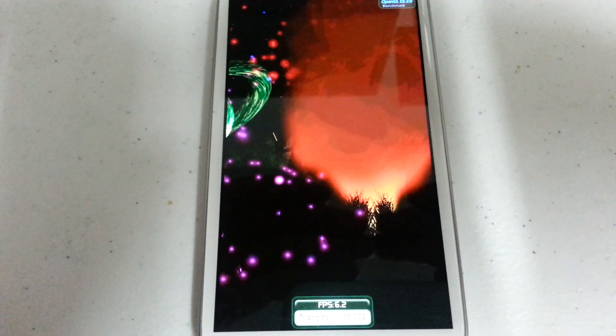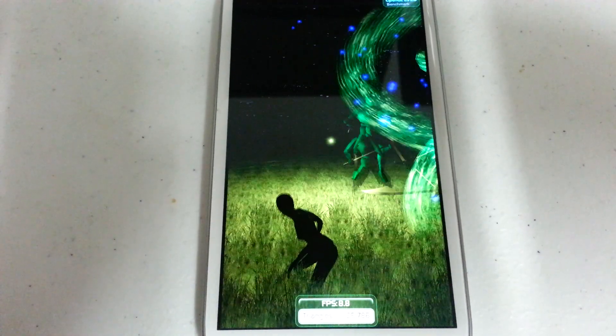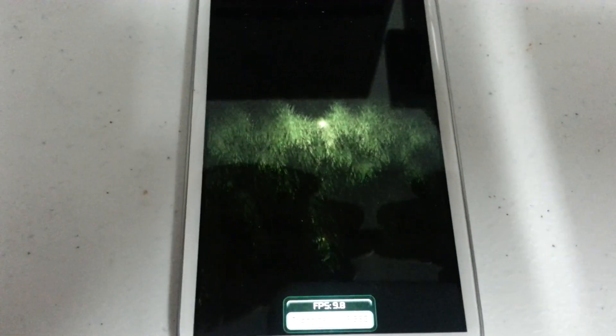Below the frames per second it says triangles, and it's bobbling around between 25 and 26. Just notice it's kind of hard to read in the video — it's a little overexposed.